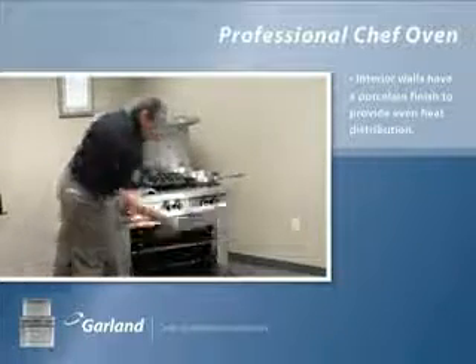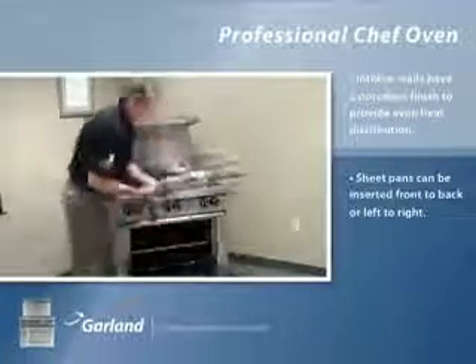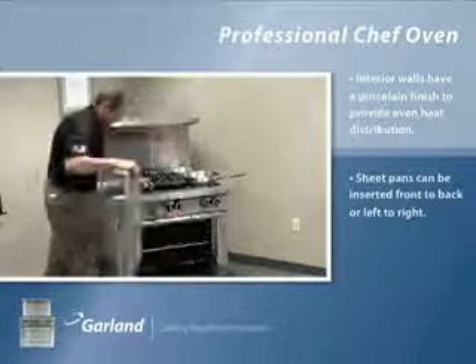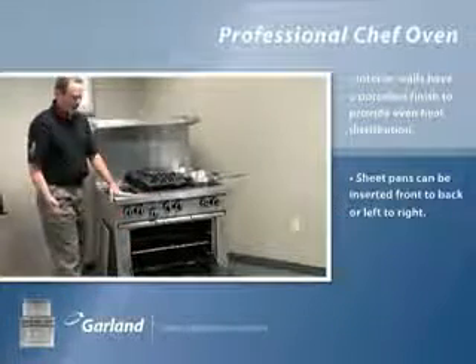The oven is designed to take sheet pans left to right or front to back, depending on your cooking needs. We have three-level rack support, which gives you great versatility in what you're baking or cooking.